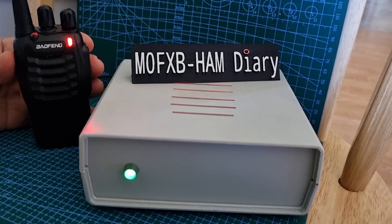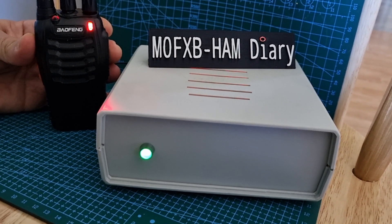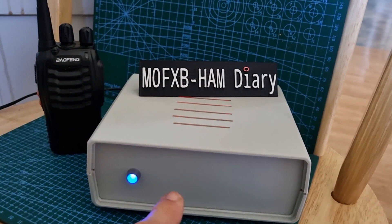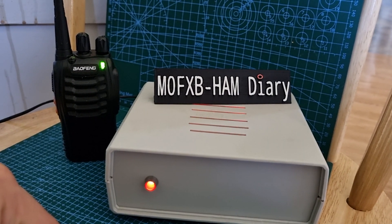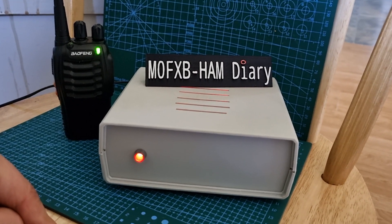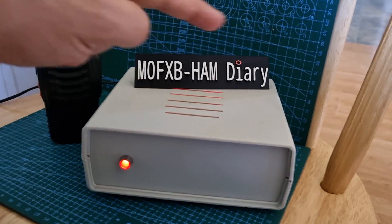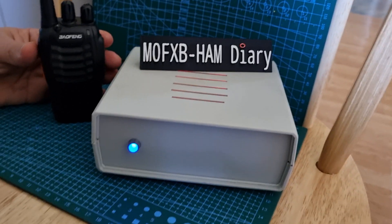There we go. When you key up you'll get a noise. I'm going to put a call through for an audio check: M0FXB calling for an audio check on HubNet. It went green when I was transmitting. Inside the box is a Raspberry Pi, a CM108 sound card, and one of these radios — and listen to how good the audio sounds.